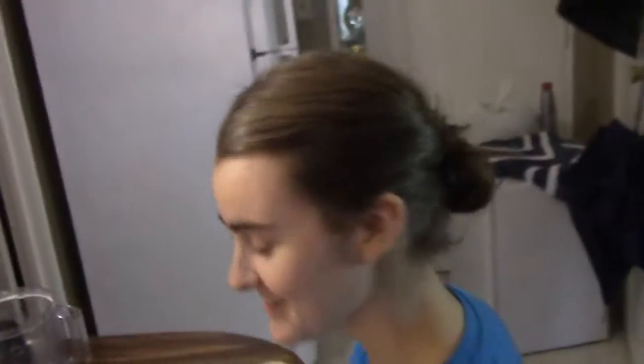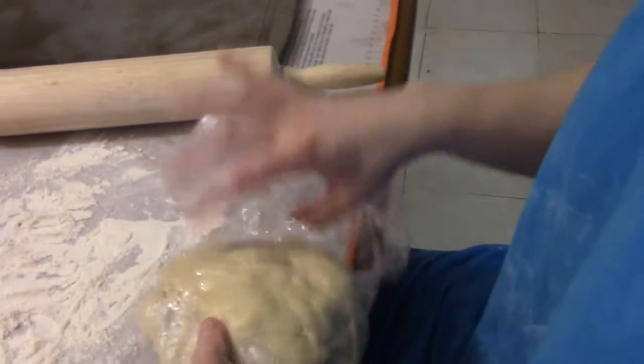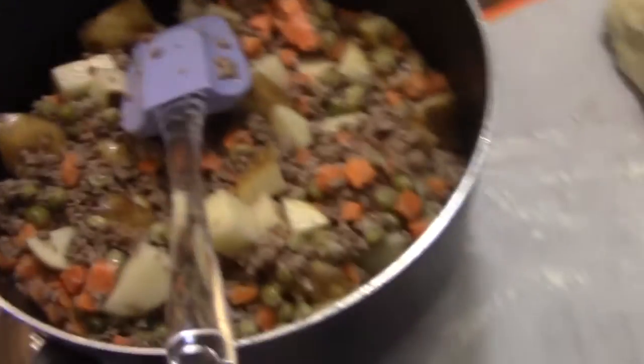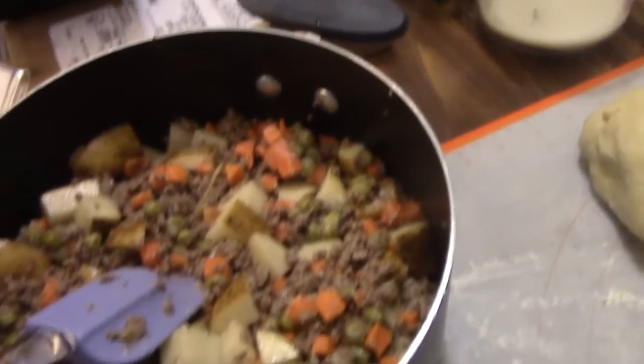What you making? Pasties. She made this pie crust, right? That's what it is, right? Yeah, pie crust. We can put a description of how to make it down below, but this is your mom's pie crust recipe, right? Yeah. And she also made this ground beef, peas and carrots, potato mixture.